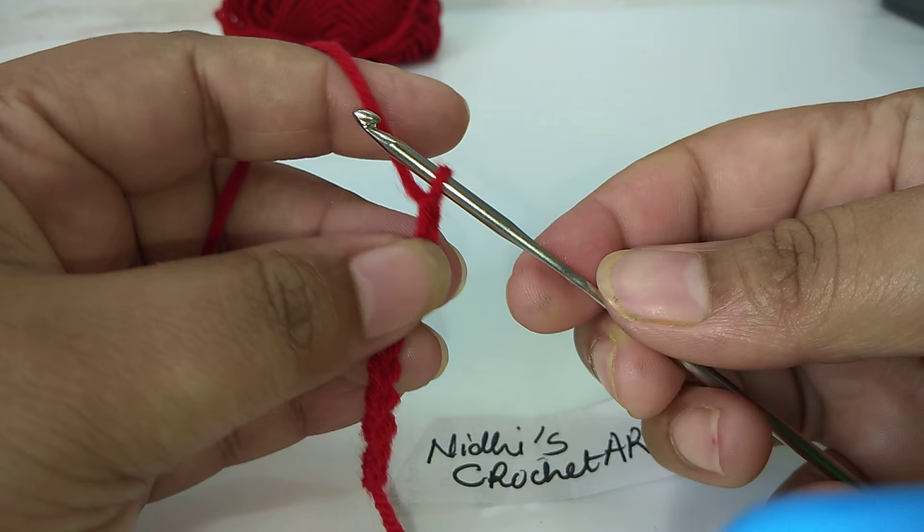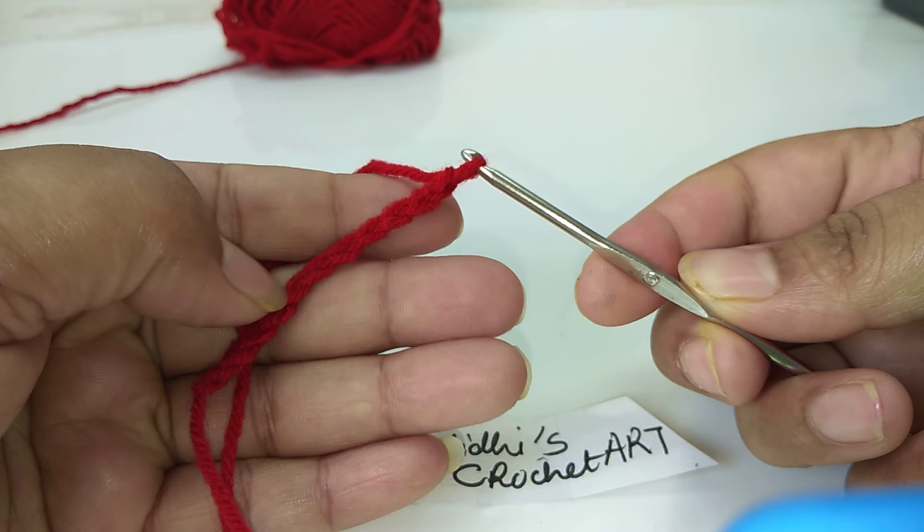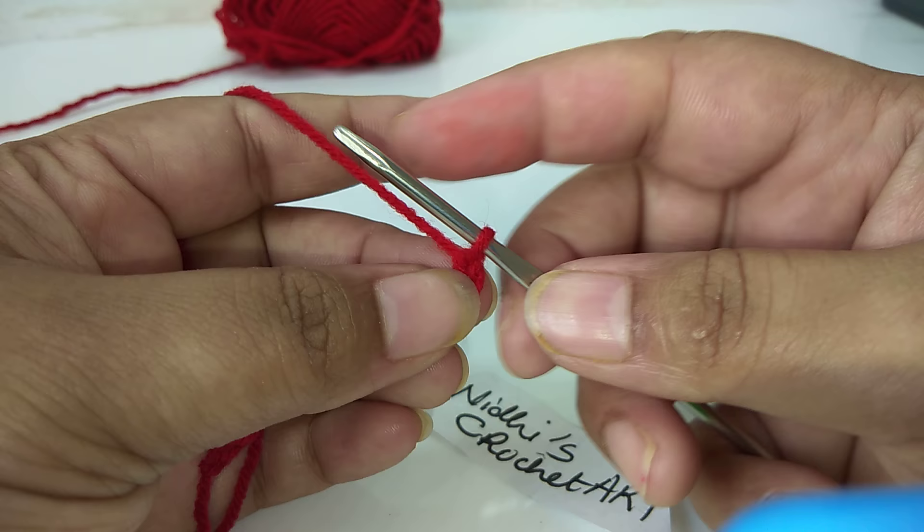Continue this way making chain stitch. Now let's suppose we have made the chain stitch. Now we will work single crochet stitch. Single crochet stitch works this way.